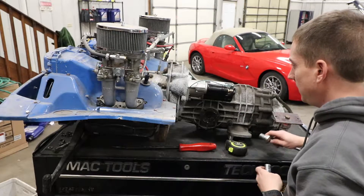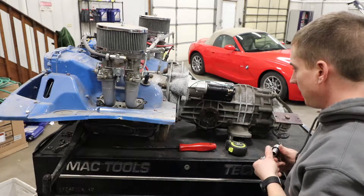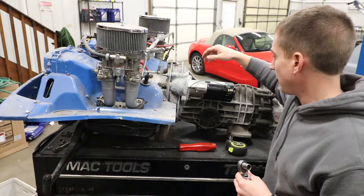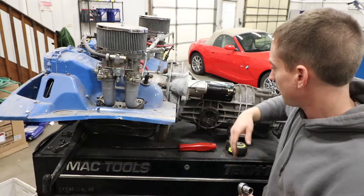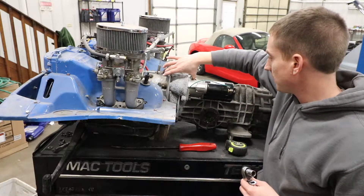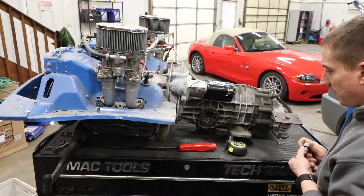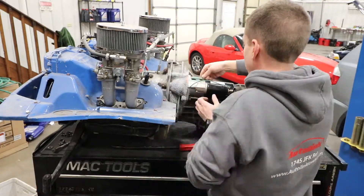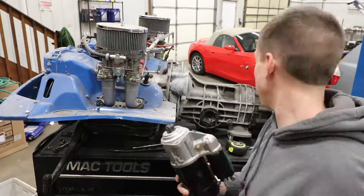So we'll pop the transmission off the stock engine here — pretty straightforward. We'll take the starter off. There's one bolt just for the starter, one that goes through the starter and mounts the transmission, then there's just three other ones — five in total.